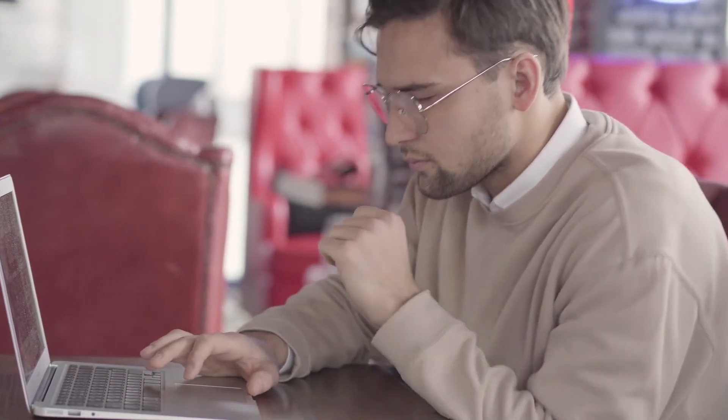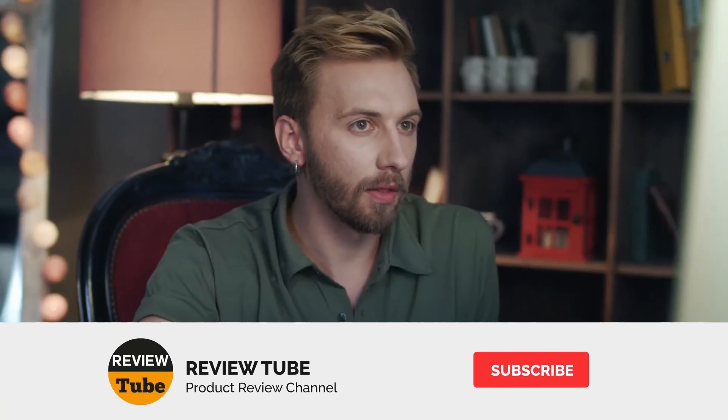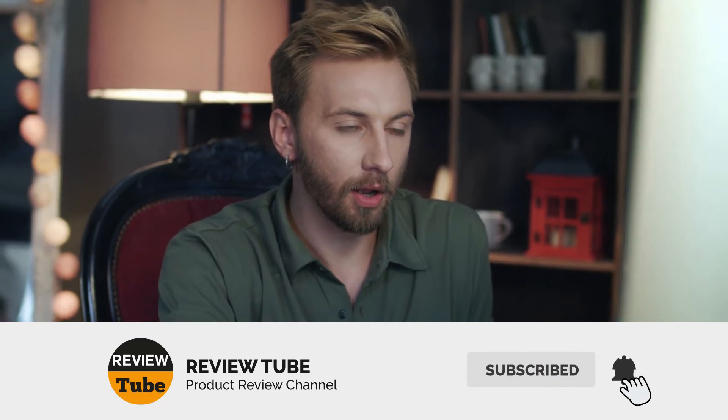We hope you're already considering one or two of the products featured on our list. In a short moment you'll be able to click the link to access the great deal that comes when you buy your item. Don't forget to click the subscribe button to watch more of our reviews on different products, and click the bell icon to be notified when we post new videos. And now for our final best compressor nailer combo.